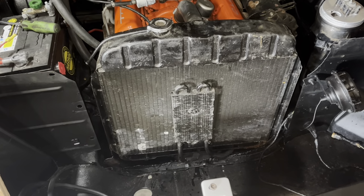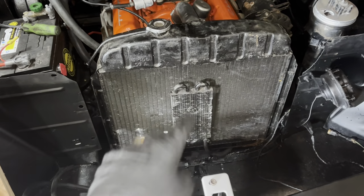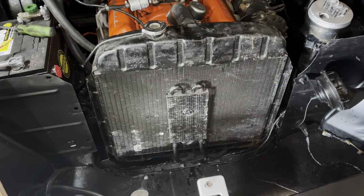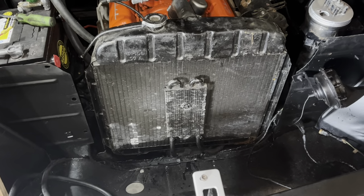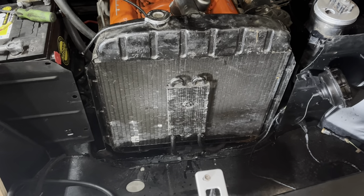A radiator and transmission cooler. I gotta make up some L brackets to mount that thing off the original six-cylinder hacked-up rad support. It's fine for now. The main point was to plug those holes so the transmission fluid stays in.